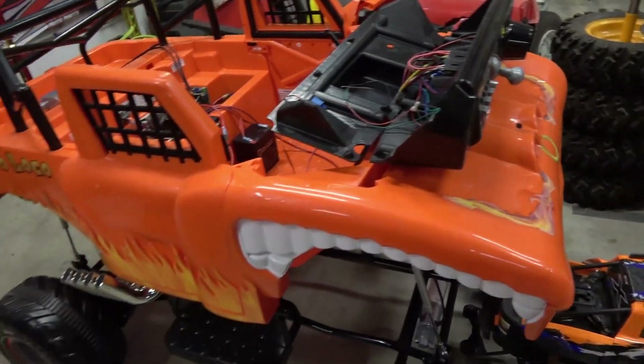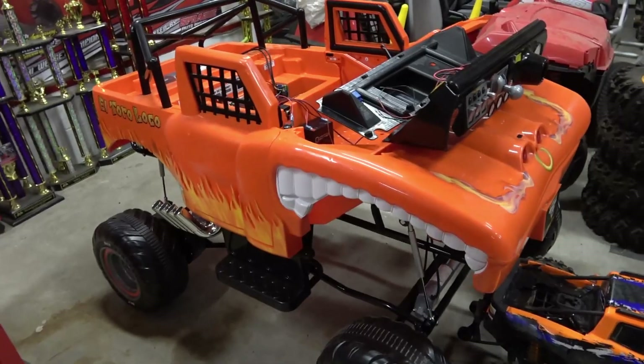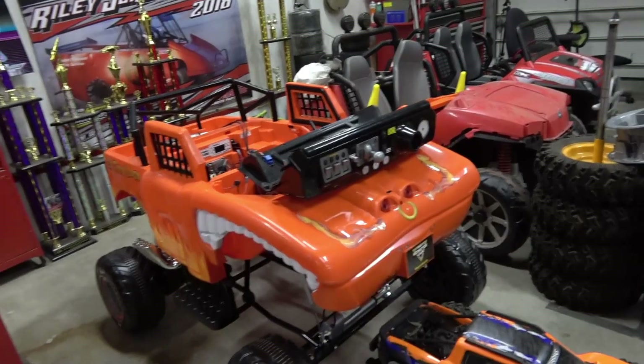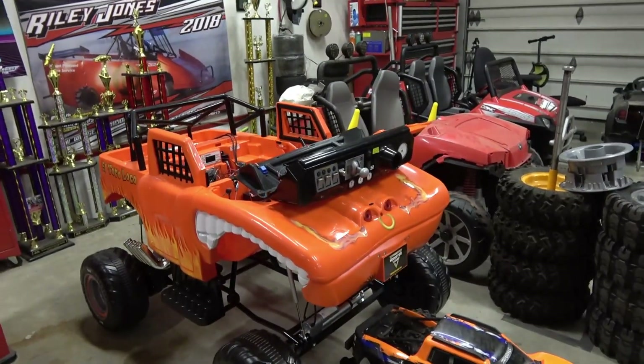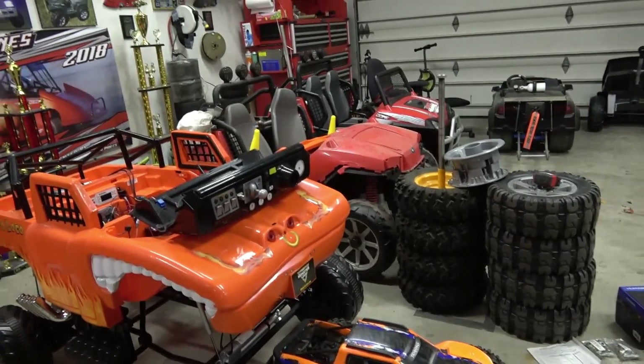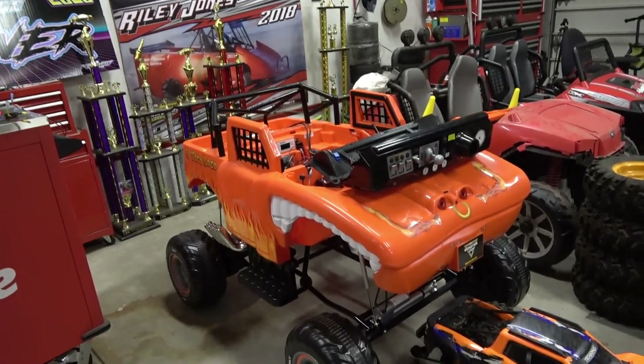That's pretty much it guys — it's exciting because it's going to be all-wheel steering, fully four-link suspension, it's going to be epic. I am super excited to be back into doing these crazy builds. That being said, we're going to put this thing together and take it for its first test drive.